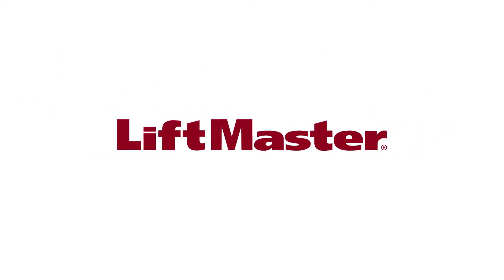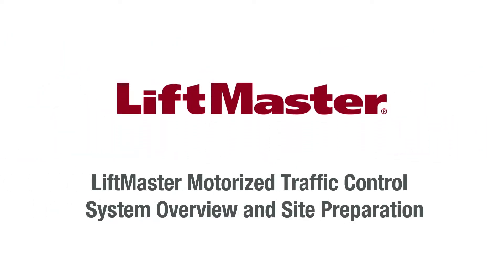Thank you for choosing LiftMaster. This video will provide an overview of LiftMaster's Motorized Barrier Gate Traffic Spike System. We'll also share important information you'll need before and during installation.